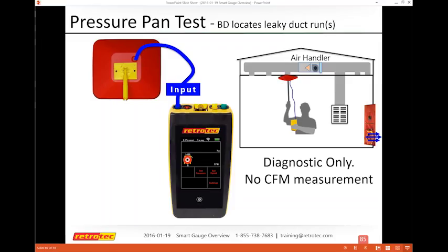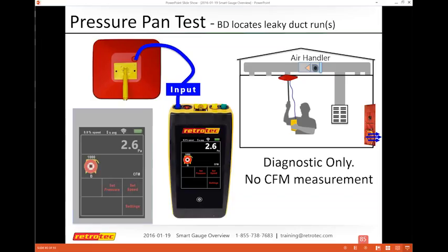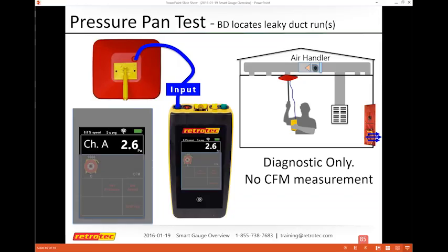For a pressure pan test — diagnostics only, no CFM — just connect the pressure pan to the input on channel A. It doesn't matter what device you have set or what's reading on channel B; you only read channel A. This lets you do diagnostics for air barrier location, duct leakage, and envelope leakage. The same concept applies for zonal pressure — most diagnostic tests use channel A input only.